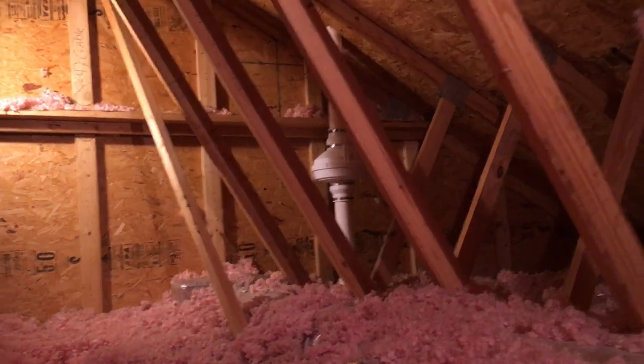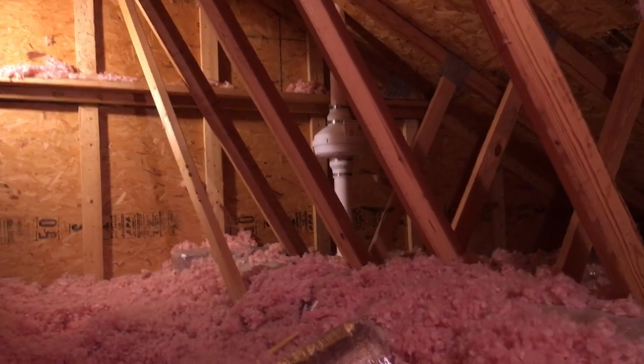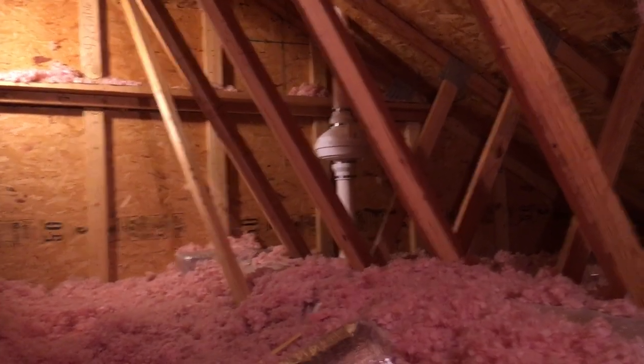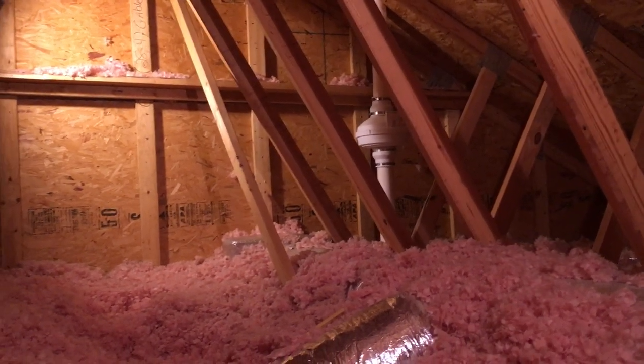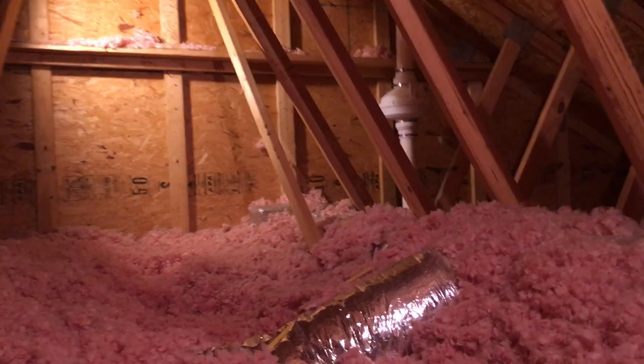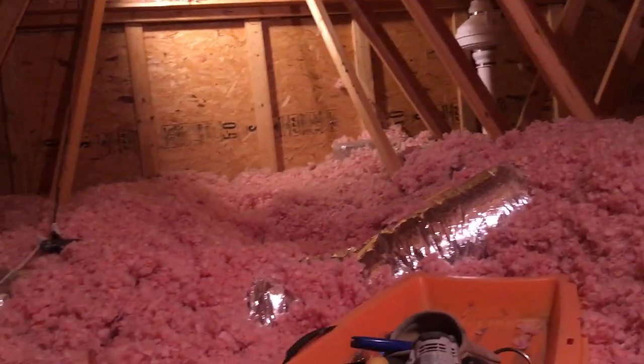Hi, my name is Scott. I'm a radon mitigator in Virginia. I make videos for other radon mitigators and those looking to get into the business of radon mitigation. If you're a homeowner, check out www.nrsb.org — that's National Radon Safety Board. Plug in your zip code and it'll put you in touch with a certified radon professional in your area, and you can hang out too.